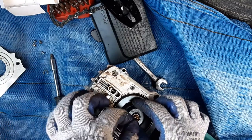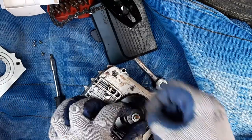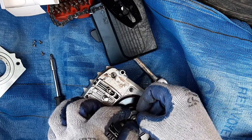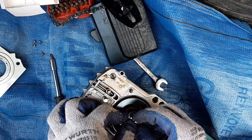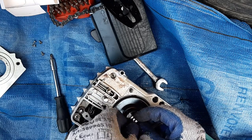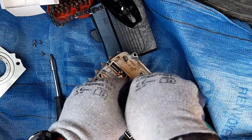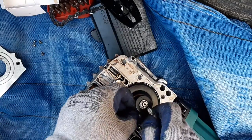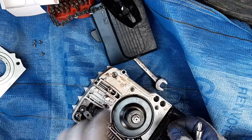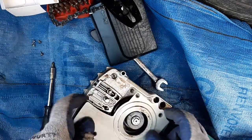Fit it back in with the washer and a little clip. I'm sorry if you hear too much wind — it's really windy today. Let's see if the brakes work. Yep! Let's put the cover back together.